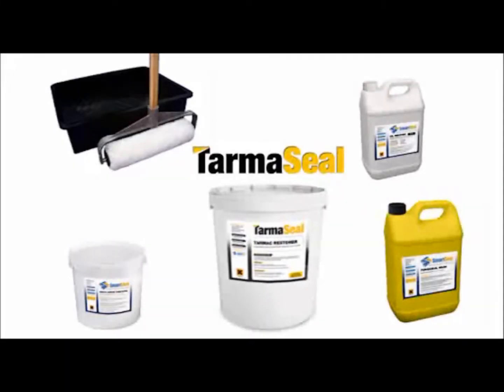Smart Seal can supply all the products and application tools you need to repair, restore and extend the life of your tarmac.